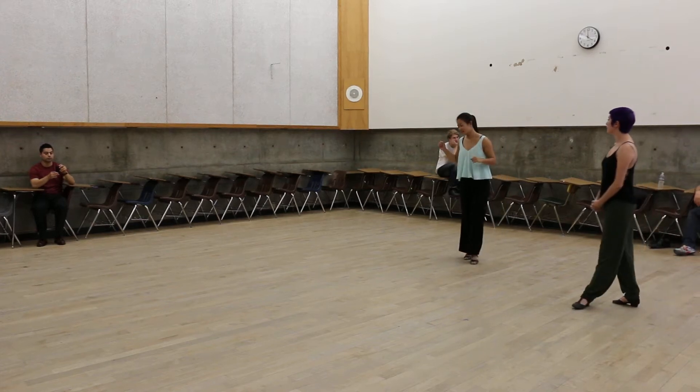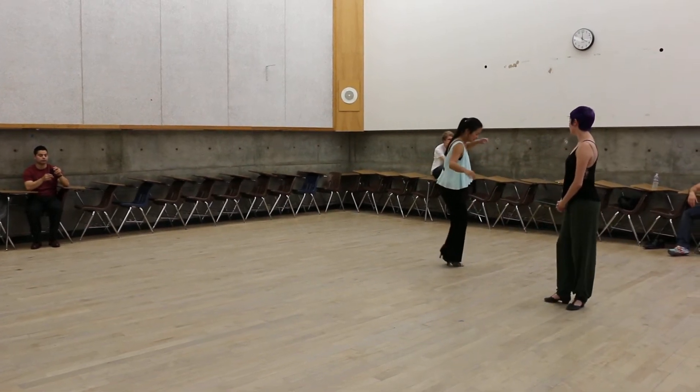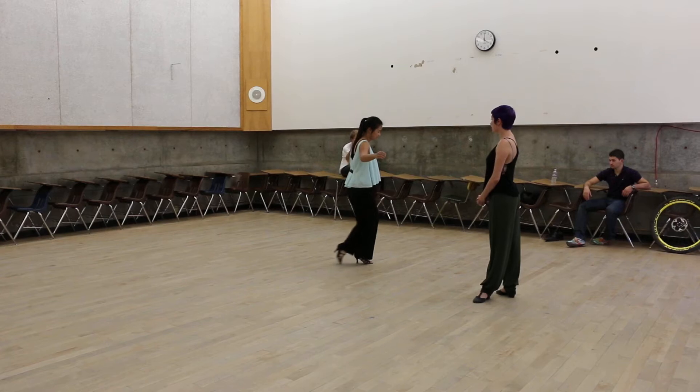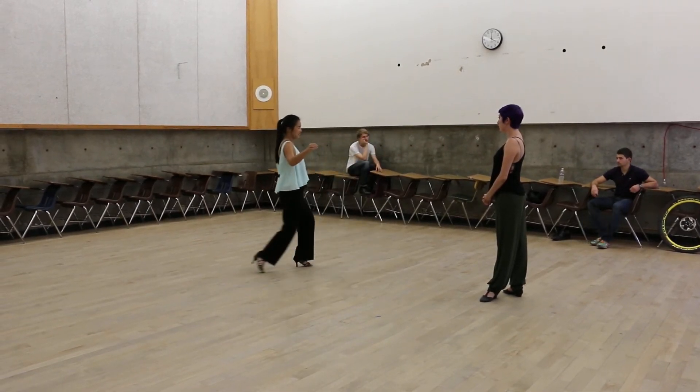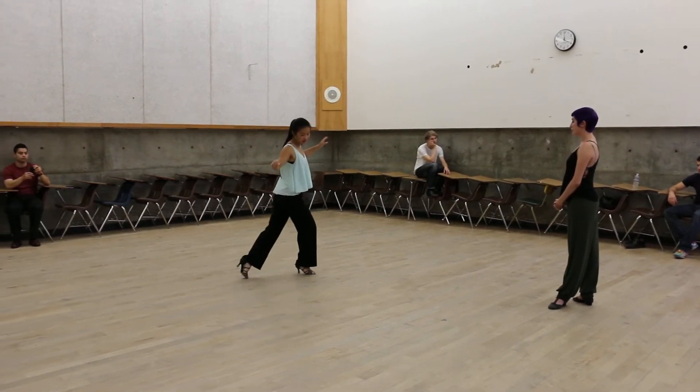Then we turned around and did the same thing backwards, really focusing on passing through the axis and pushing as far back as you can, really extending before you transfer that weight.